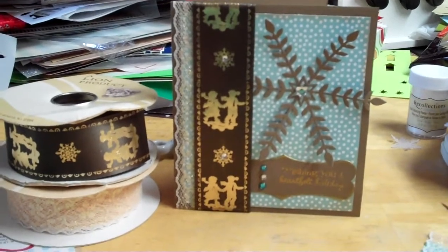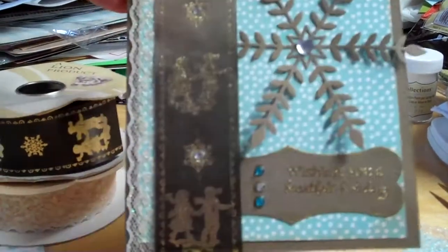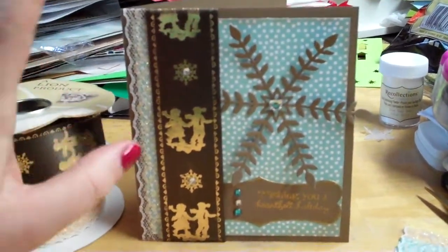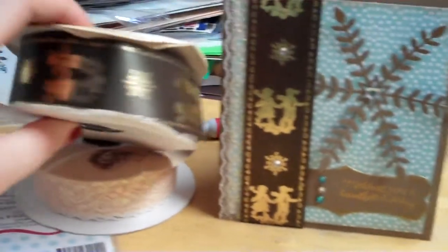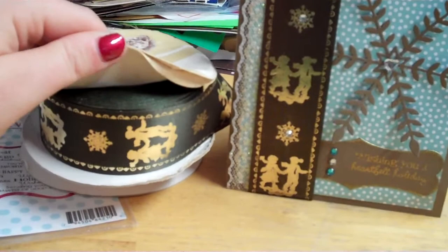Anyway, I just want to share this card that I made real quick before I start getting ready for all this stuff. It's just a little winter card and I made it using my Goodwill finds. A while back I showed you guys I got this ribbon and there's a ton on here.